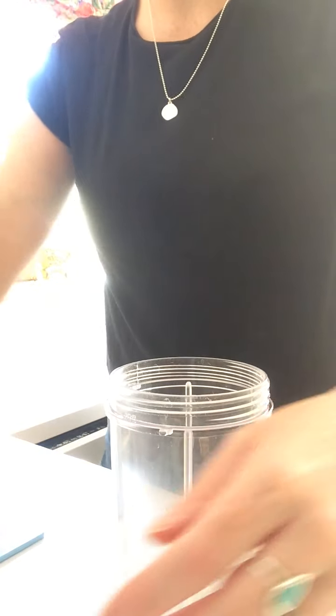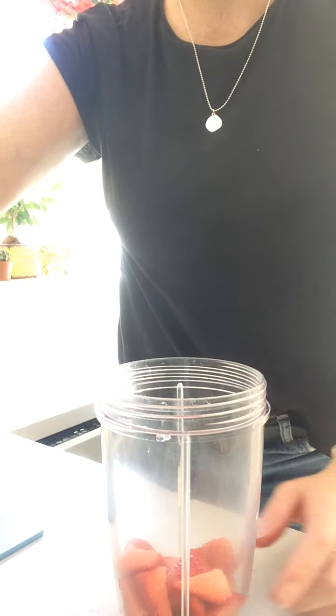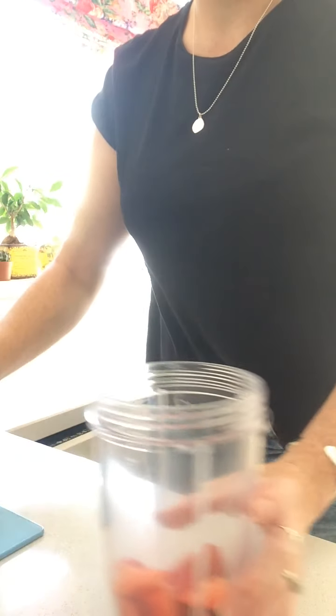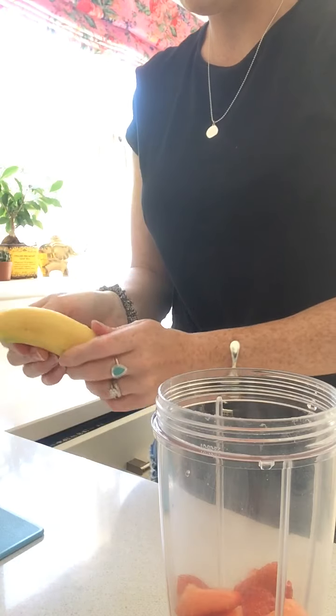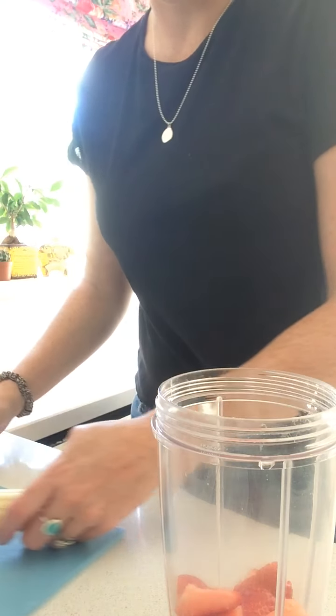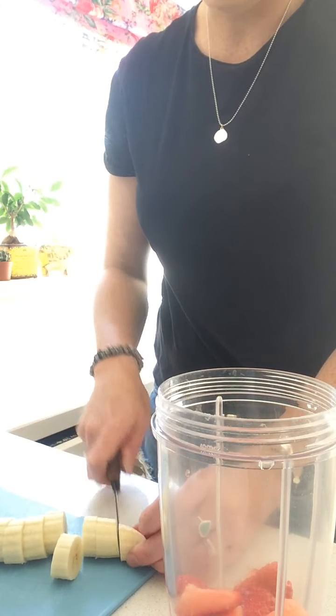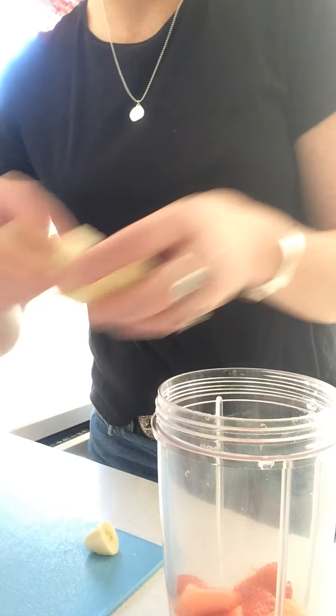I've got a smoothie maker — a kind of blitzer thing — but you can use a blender or one of those hand blender things; anything really to try and make it all smooth and blended together. So I've got my pot, here we go, and I'm going to add my strawberries that I've cut up. In you go! I now need to cut my banana. Remember to get mummies and daddies to help you if you're using a sharp knife, but if you're using an easy children's knife then that's all fine. I'm just going to slice the whole banana. Yummy yummy!